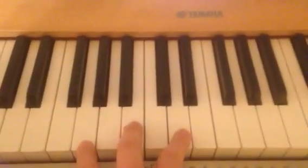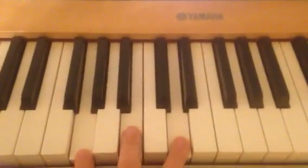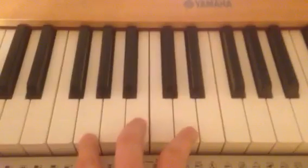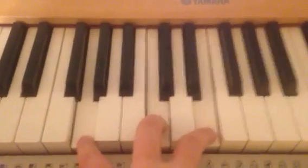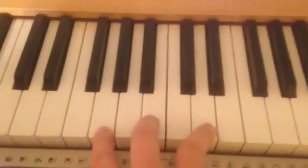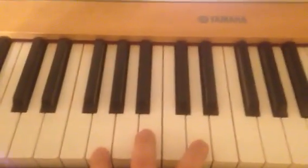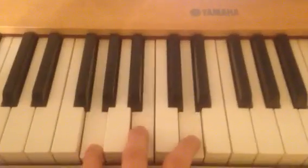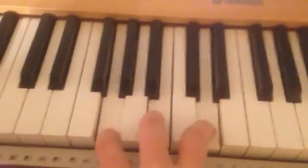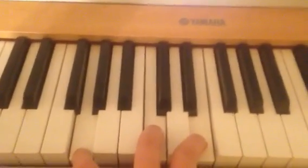So, if you're in the key of G, this is the rhythm — the basic Pentecostal rhythm. Now, if you speed that up a little bit, and if you speed it up a little bit more, it sounds like this.